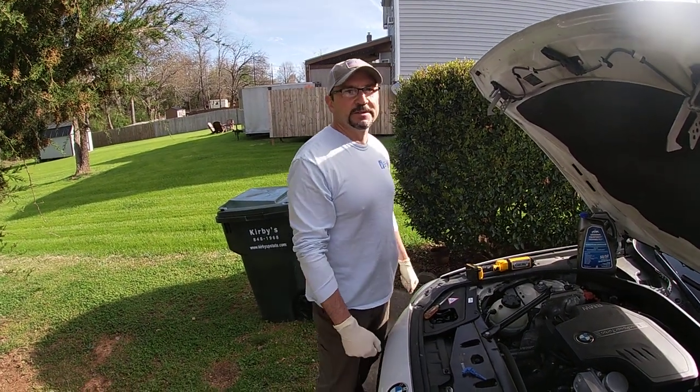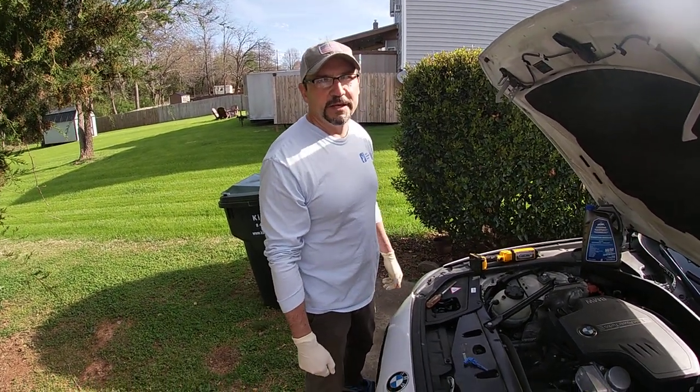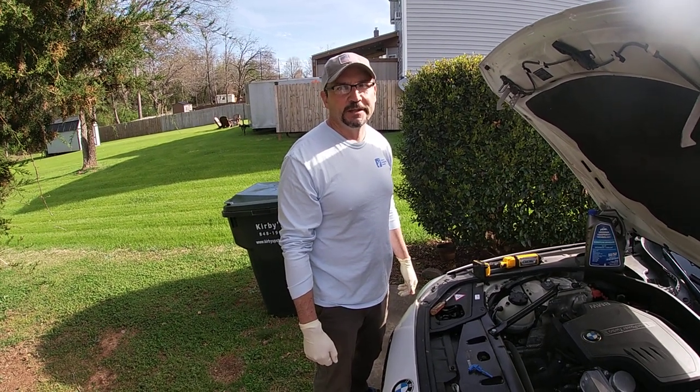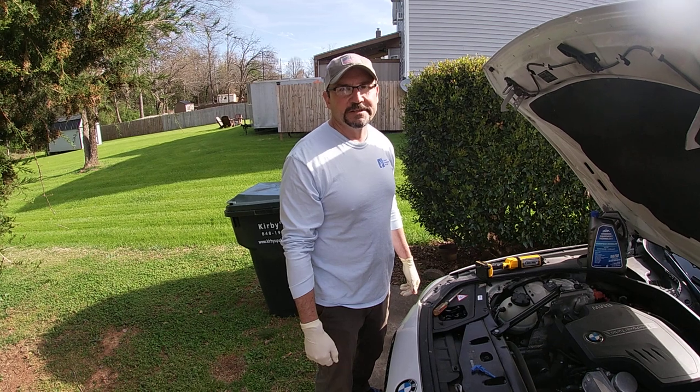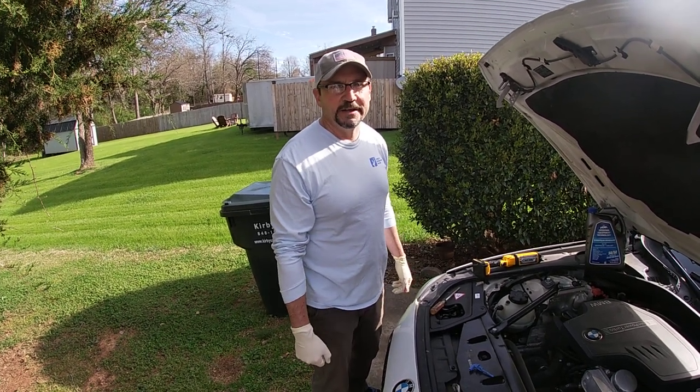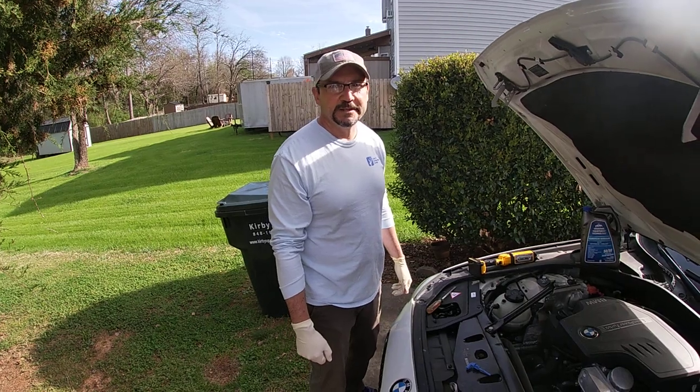Hello everyone. I've got a 2013 BMW 528i. I've got an issue with the check coolant level light coming on. The sensor is saying check coolant level, but I check the coolant level and it's fine. So I'm going to be replacing the sensor today.